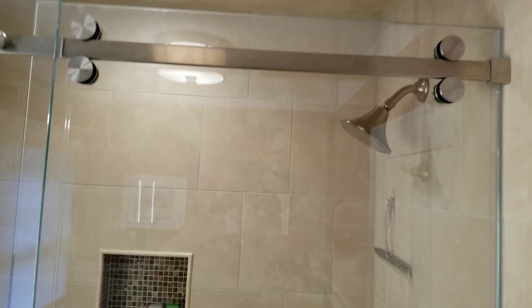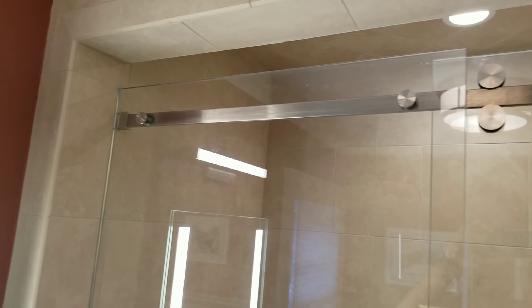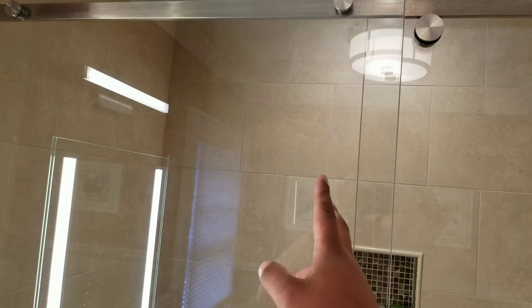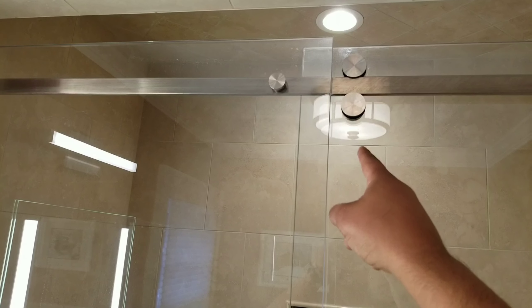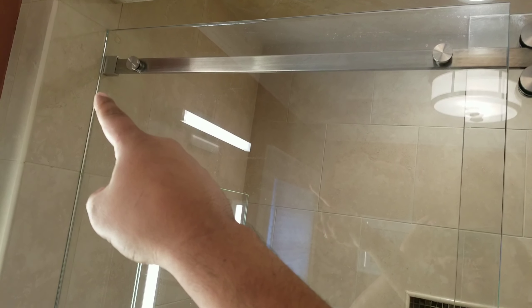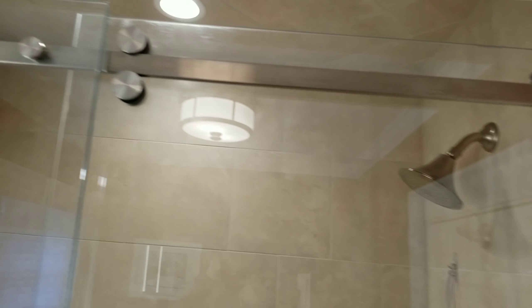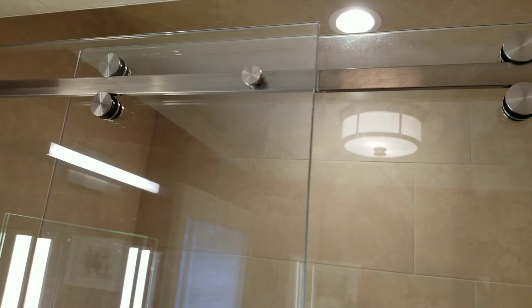With the Serenity kit, it's a single sliding door and a single stationary panel. The reason for the stationary panel is that this clamp here is doing a lot to help hold the weight of this door up. You've got a clamp hinged to the wall, a clamp here onto the stationary panel, and another wall-mount clamp there — all mechanically fastened.